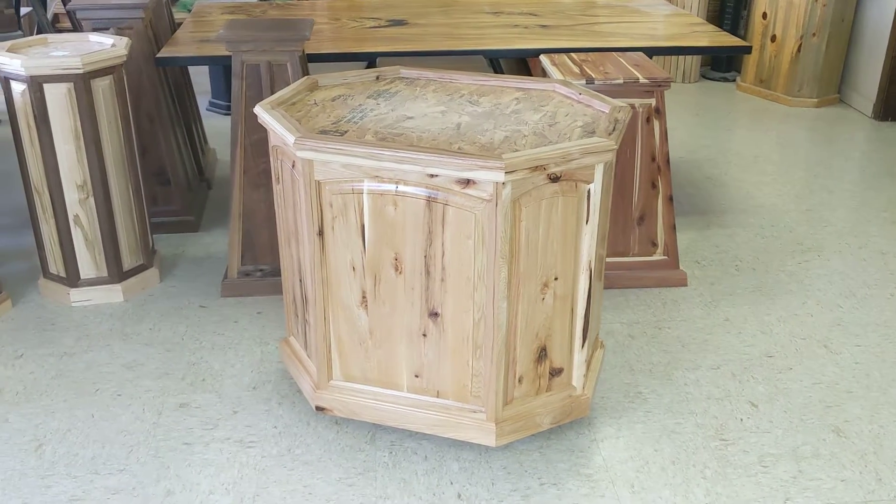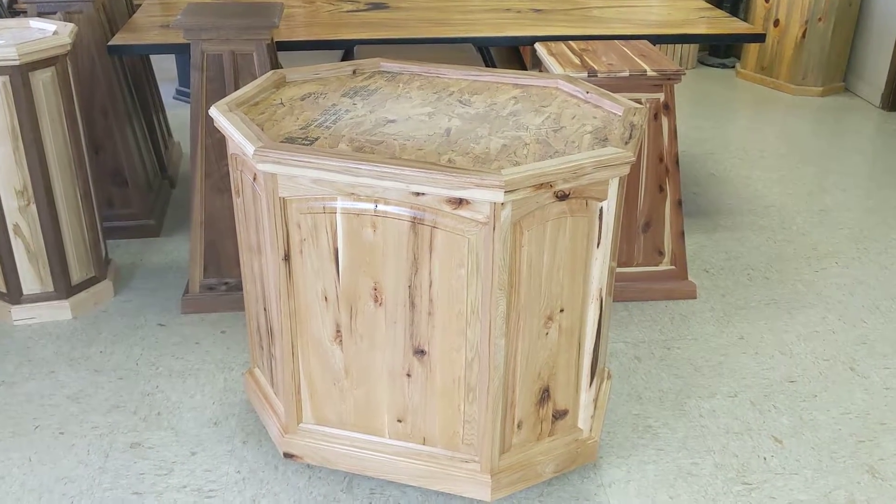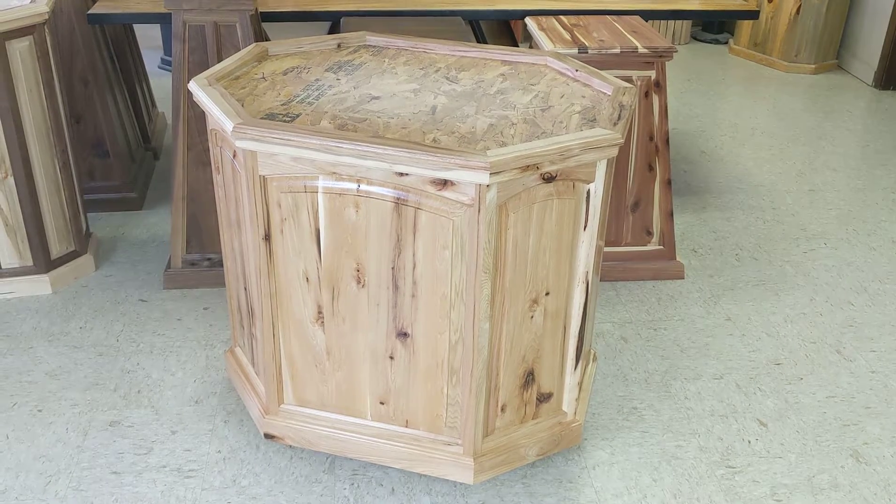Hey guys, Tyler here with Rooster Ridge Woodworks. I thought I'd take a minute and show you our arch top raised panel pedestal. This particular pedestal is a 24 by 32 inch.